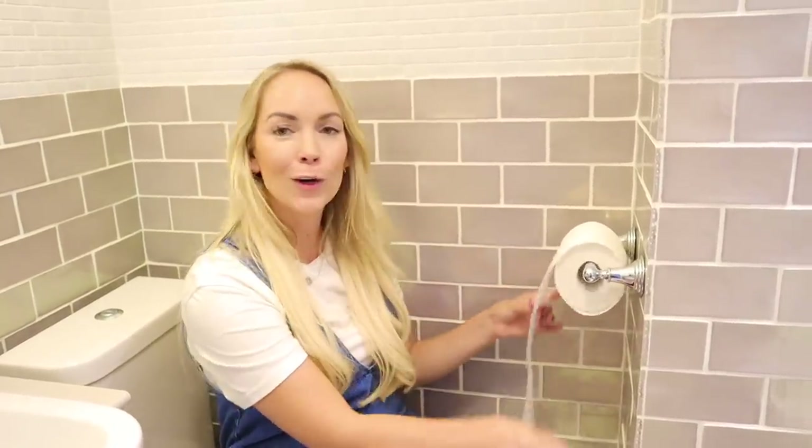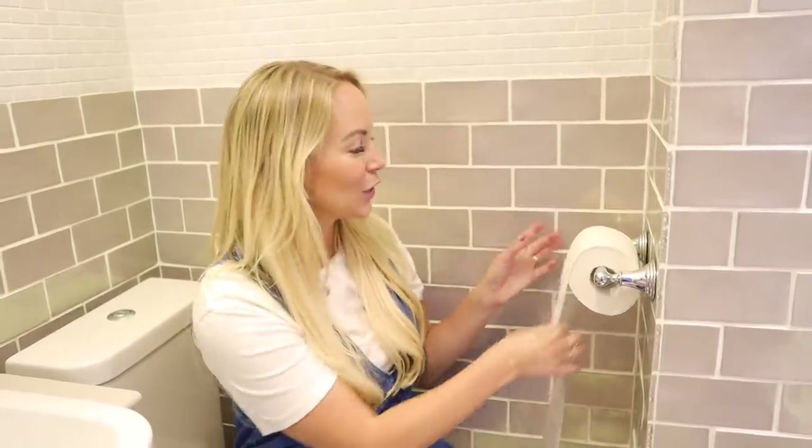And if you have a cheeky toddler that likes to pull the toilet roll all around the house, or generally uses too much when they're on the toilet, I have a really simple hack for you. All you have to do is squish your toilet roll so that it is nearly flat, and then it makes it harder for them to spin it around so they'll use less.